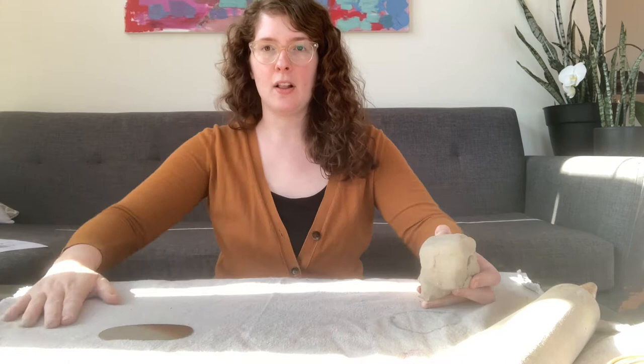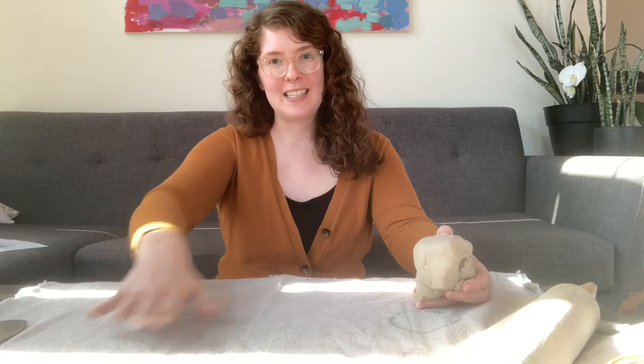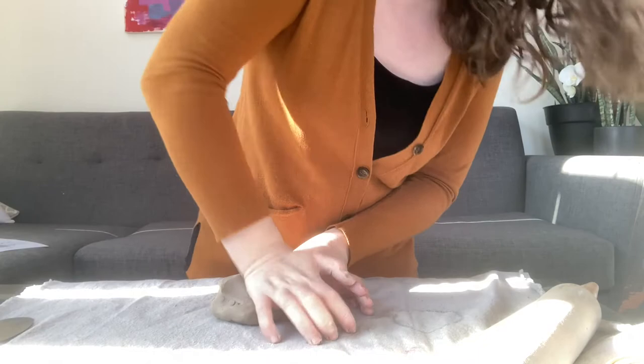I've got some clay here and I've got my cloth laid down on my table. If you're doing this in your home studio, an old t-shirt works great — anything that's going to keep the clay from sticking to your table, because if it sticks it'll make it difficult to lift and you'll ruin the piece you're trying to roll out. I've got about a hand-sized piece of clay here, and I'm going to start off by getting rid of any inconsistencies and then mashing it down quite a bit.